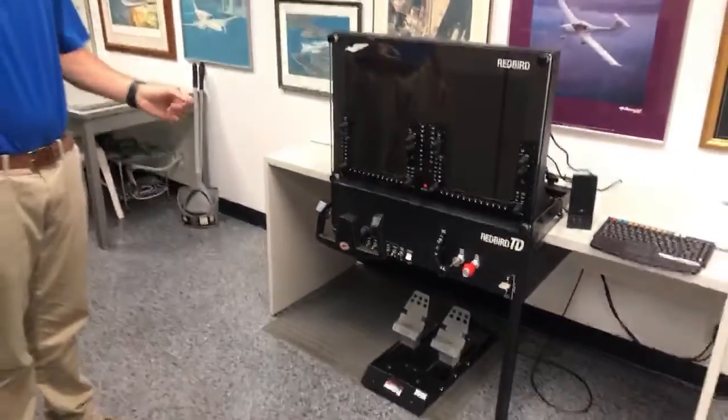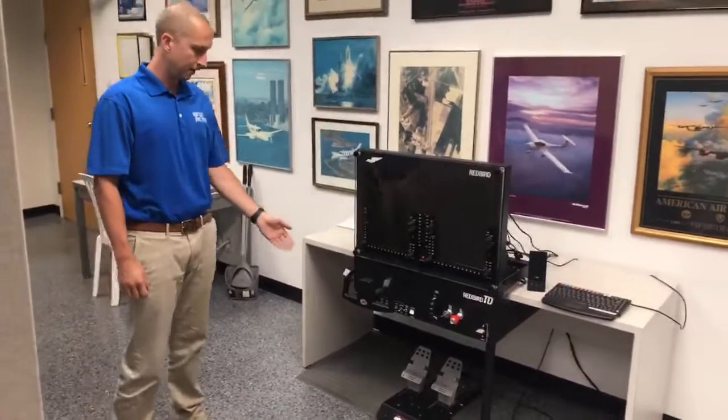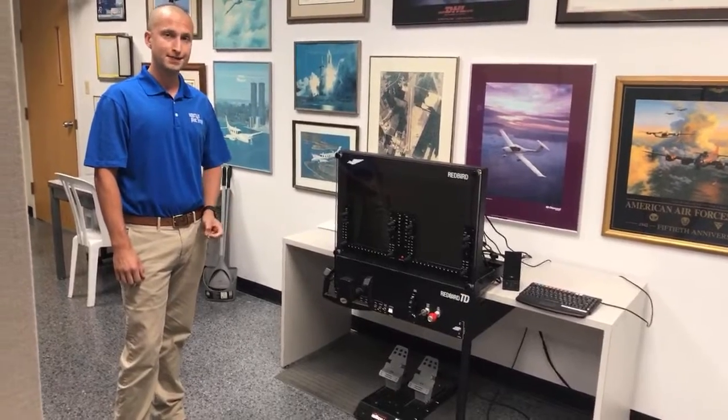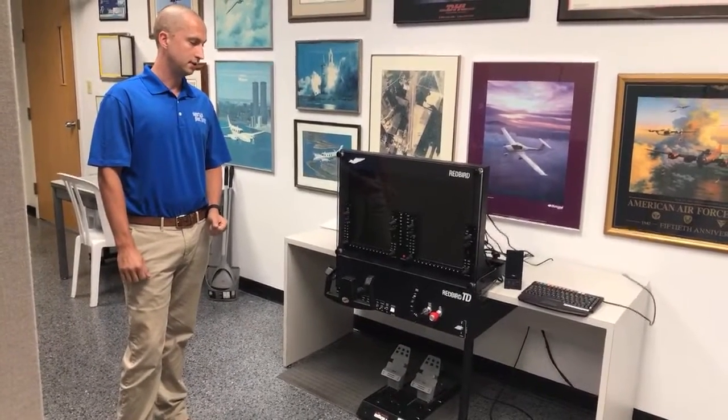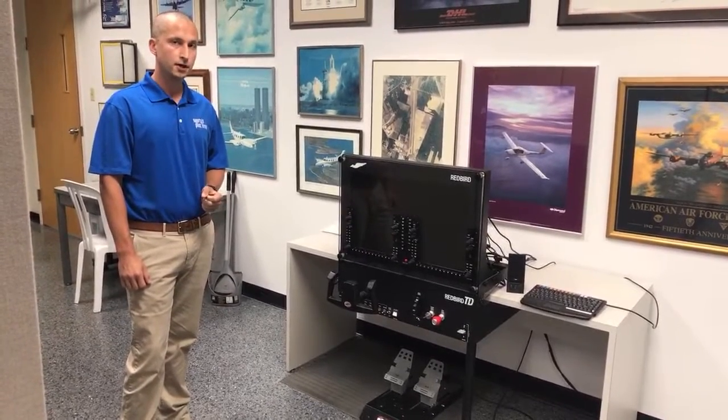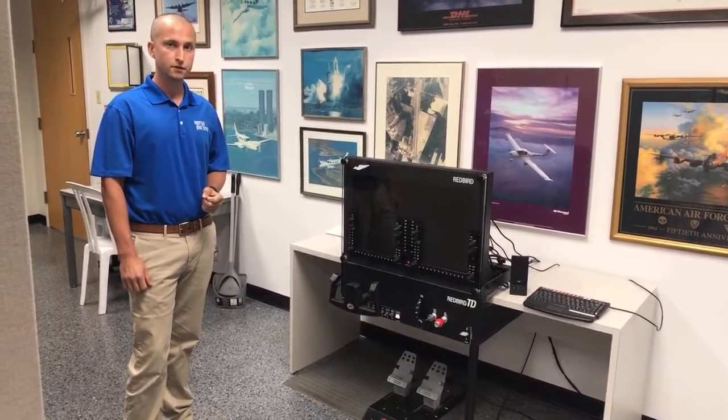When you pair the Redbird TD with the alloy rudder pedals, it actually qualifies as a basic ATD. What that means is you're able to use this to stay current when it comes to instrument currency, and it can supplement training for certain levels of certification.